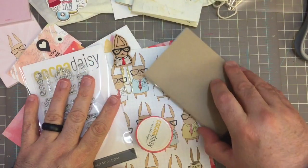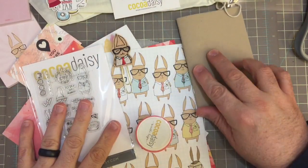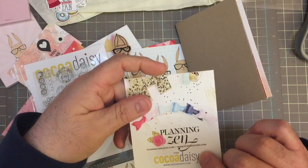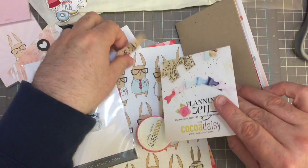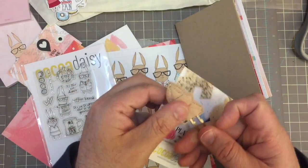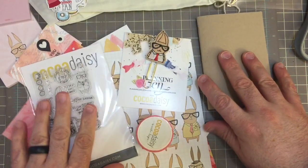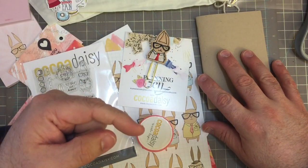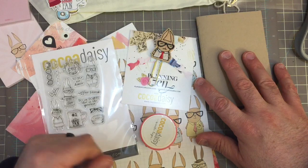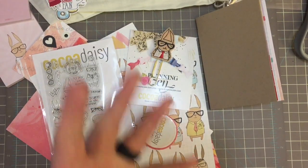I just wanted to share something a little bit different that you don't normally see on my YouTube channel. But look at that — Planning Zen. I think that's the company that made this cute little clip, and it is made so well. What I'll do is link Coco Daisy down below. If you have any questions, leave a comment down below and I will get back with you as soon as I can. Thanks for watching! Bye-bye.